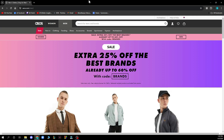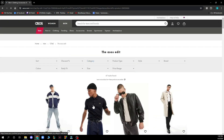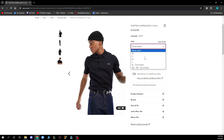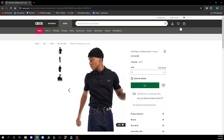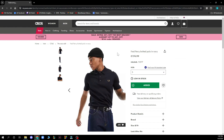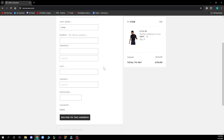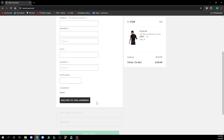Now let's see how you can actually pay for an order using Google Pay on ASOS. First, you need to select an item and put it in your bag. Select the size, add to bag, then go to your bag and proceed to checkout. If the item can be bought with Google Pay, you will have that option available at checkout.